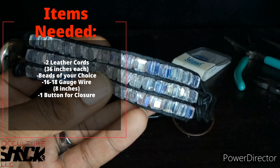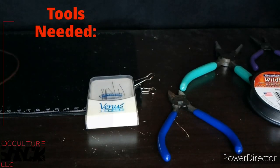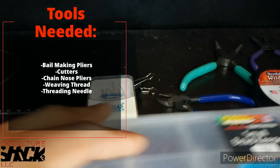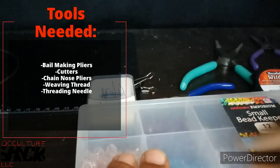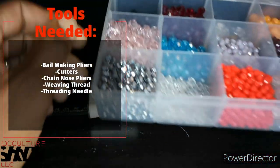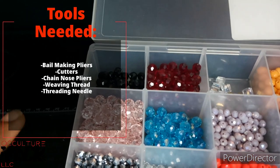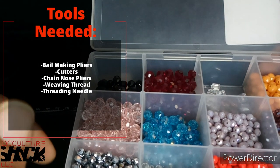You'd rather have too much cord than not enough, because you can always remove but you can't add once you get started. You're going to need those 36-inch cords, and you're going to need beads — whatever beads you choose. I like that about this style. I'm going to use fire polish beads, probably these silver ones and these red ones. This is going to be a personal piece for me to keep.